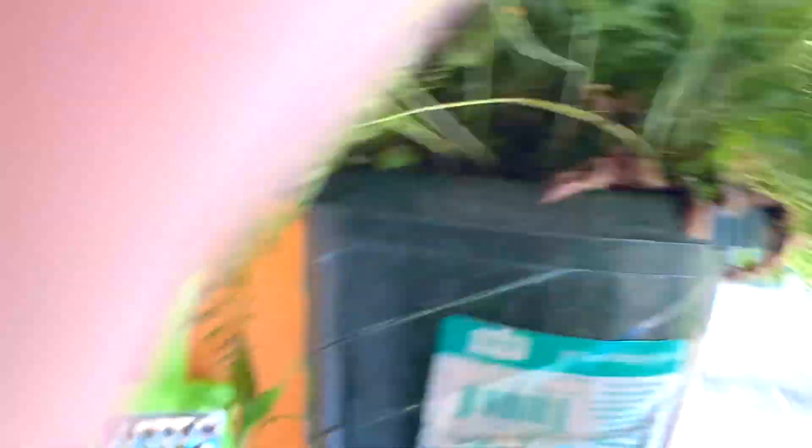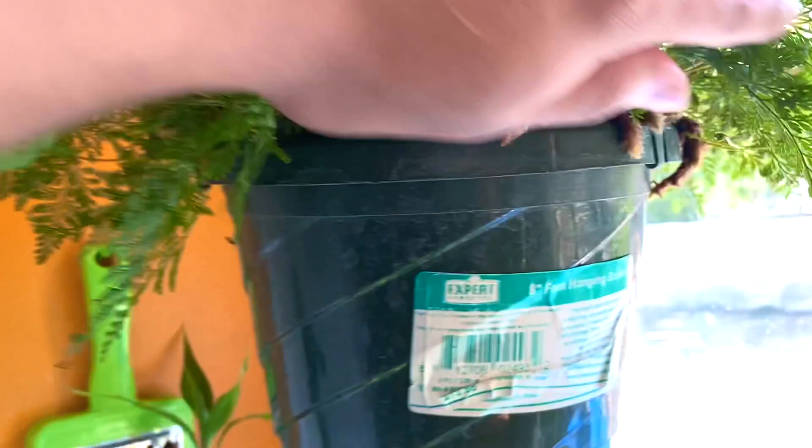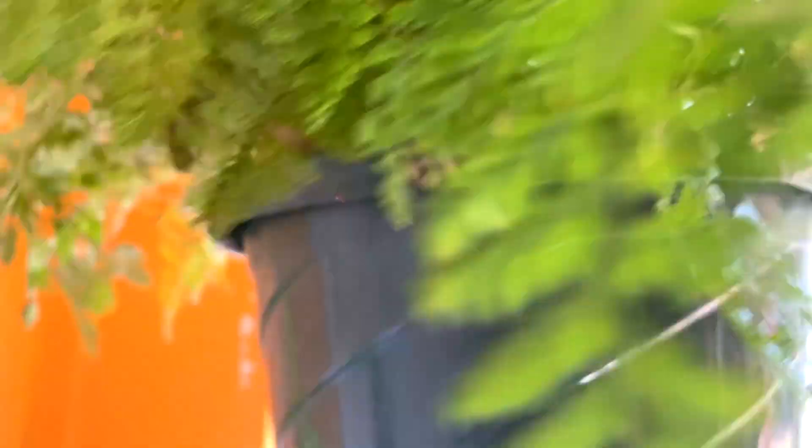Right over here we have a rabbit's foot fern — when I got it I thought it was going to die because I have the worst luck with ferns. But surprisingly I have it in the kitchen where it's super hot and humid, and it is just enjoying its life. There are new aerial roots literally popping up — it's so cool. It's been enjoying life in the kitchen.